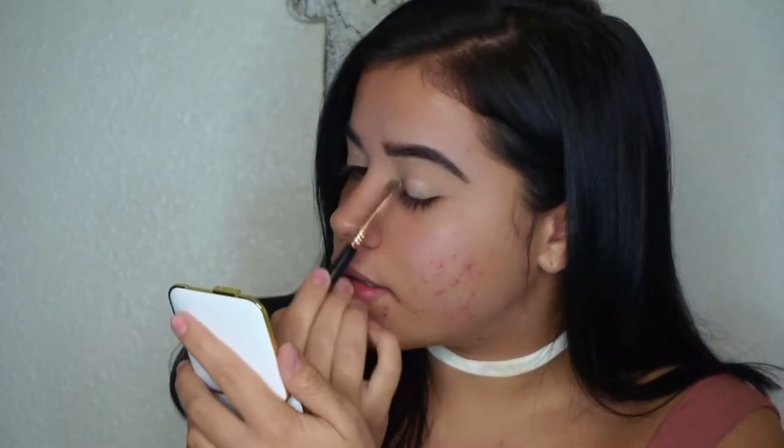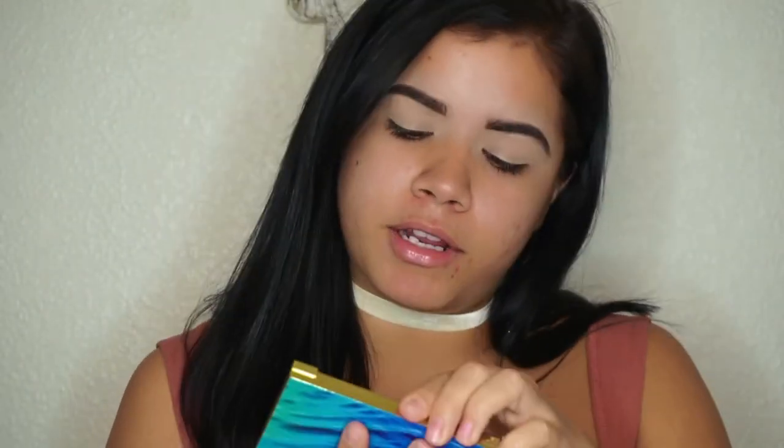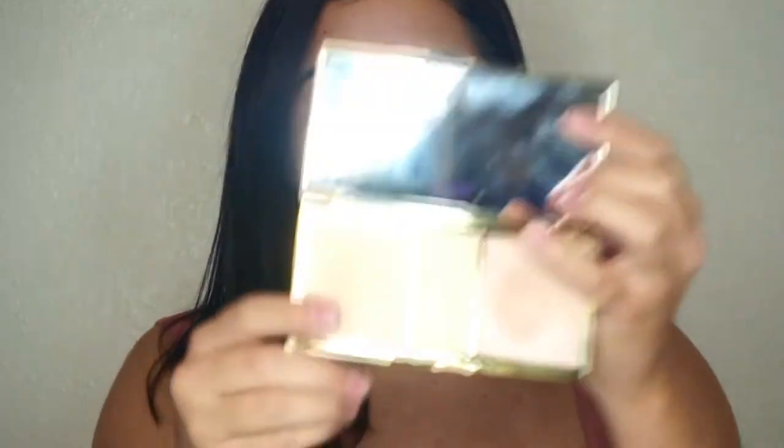Sorry for the morning face — I'm up early just like all you guys starting back to school. I already primed my lids with MAC Soft Ochre. Now I'm going in with an all-over base shade — all you need today is the Morphe 35N palette. With my Sigma E55 brush I'm putting the base shade all over my lid. Then I'm grabbing the Tarte Rainforest of the Sea Skin Twinkle palette and using the shade Moonlight to highlight under the brows.